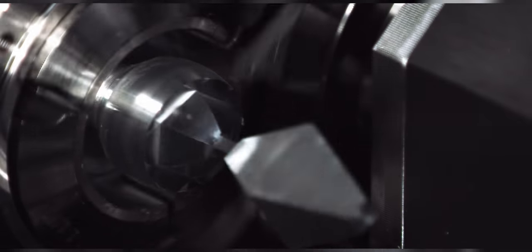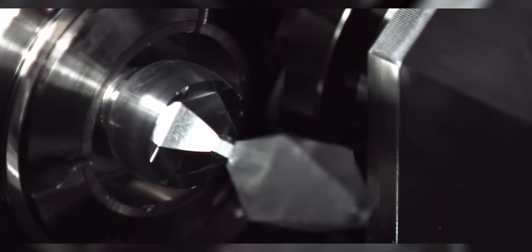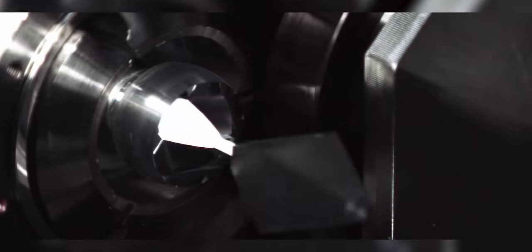You might be wondering why you would use polygonal milling as opposed to milling with just a regular end mill. The reason is that in a lot of cases it can wind up being faster, and you can get a way better surface finish than you ever could with an end mill. If you were making a thin flat — like for a thin wrench — it's the quickest tool by far. You're not going to be able to mill a 1/8-inch wide flat on a big diameter as fast as this thing rips through it.